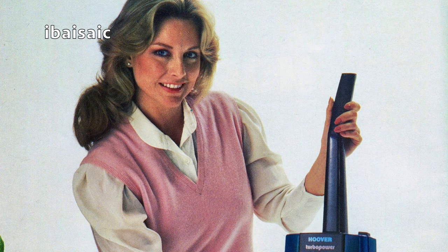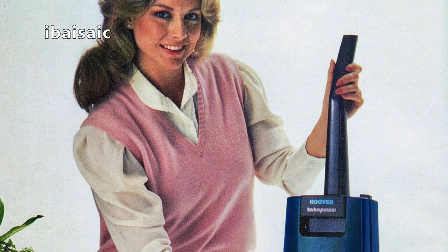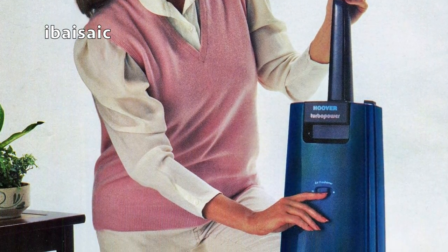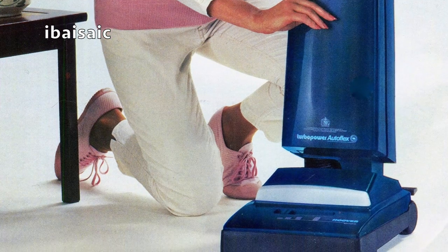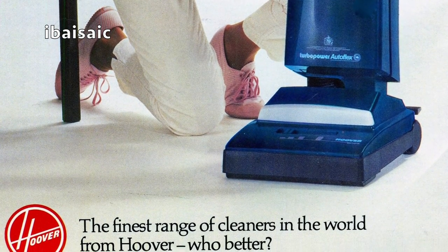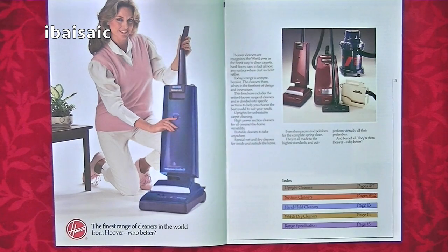The first page has a lovely lady dressed up to the nines for her housework, adjusting the air freshener on her top model. She's got the top-of-the-range Hoover Turbo Power Autoflex, and that was the second brand-new vacuum cleaner I ever owned — very powerful cleaner.